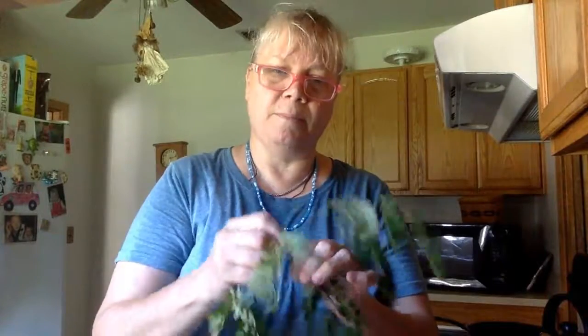So what I do is I just strip the leaves like so. And after I'm all done stripping them and making sure I get the little twigs off of them — some of them are okay with the twigs, but you can see.